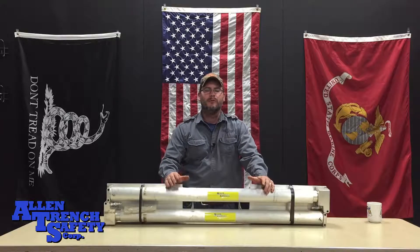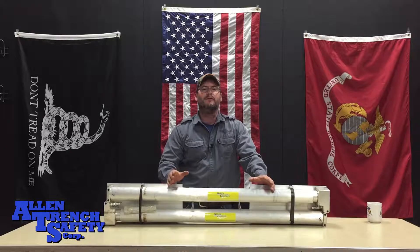Hey, Chris Allen here for Allen Church Safety. Today we'll be unpacking and assembling your new hydraulic vertical shores.